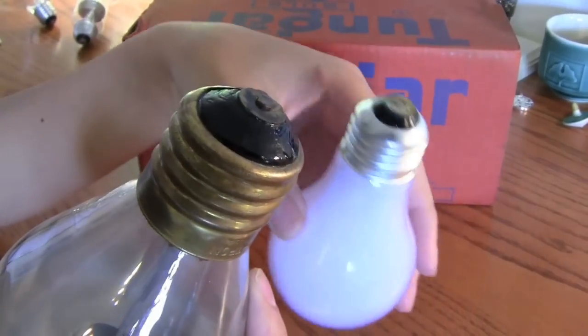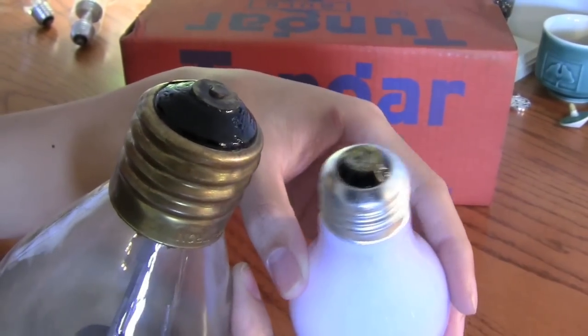Here's the size comparison to a regular bulb — they're a lot bigger.